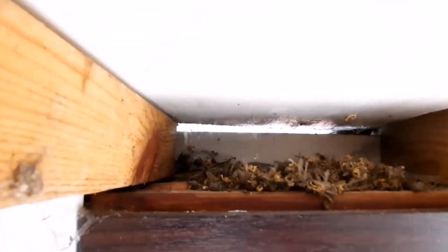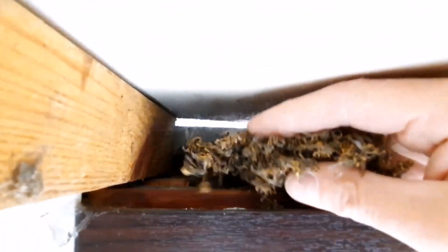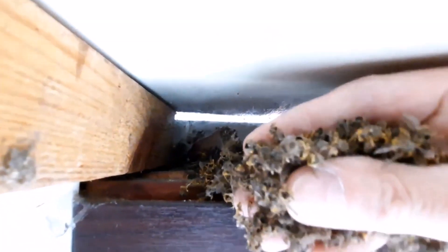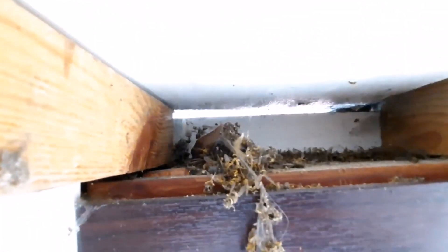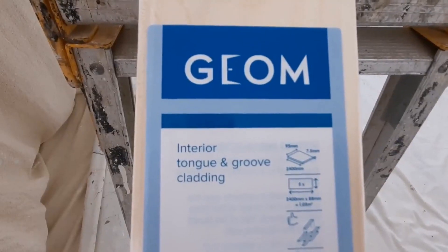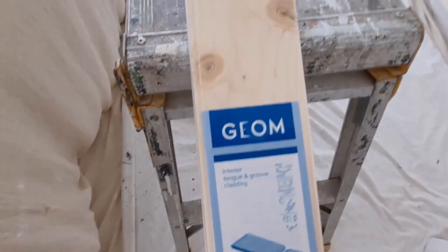I don't know what that is — bees or something like that, an old bees' nest probably. Anyway, that's the material I'm going to use on the ceiling — should be easy enough to put up.